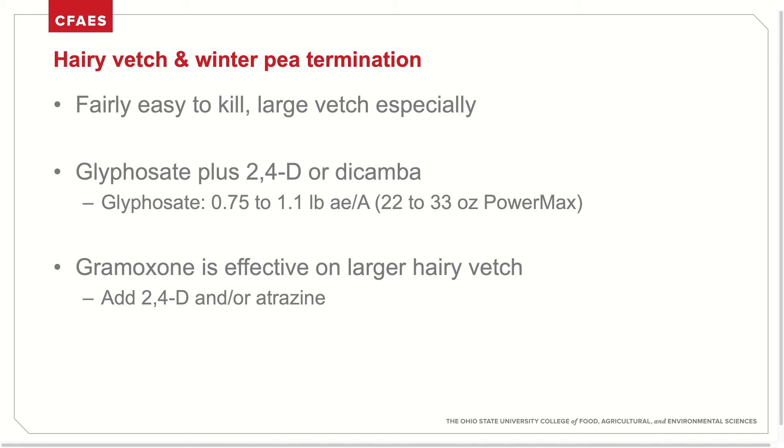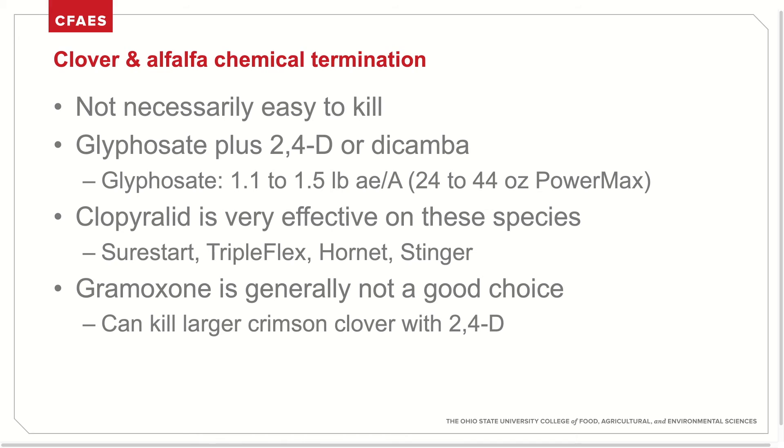Hairy vetch and winter pea are fairly easy to kill, especially larger vetch plants. Control of broadleafs with a combination of glyphosate and 2,4-D or dicamba is most effective. Gramoxone can be effective with 2,4-D or atrazine on larger vetch. Clovers and alfalfa, on the other hand, are not necessarily easy to kill. Glyphosate plus 2,4-D or dicamba is most effective at a rate of 1.1 to 1.5 pounds acid equivalent per acre. Clopyralid is an effective option for control of clover and alfalfa, whereas gramoxone is generally not a good choice. Larger crimson clover can be terminated with 2,4-D.